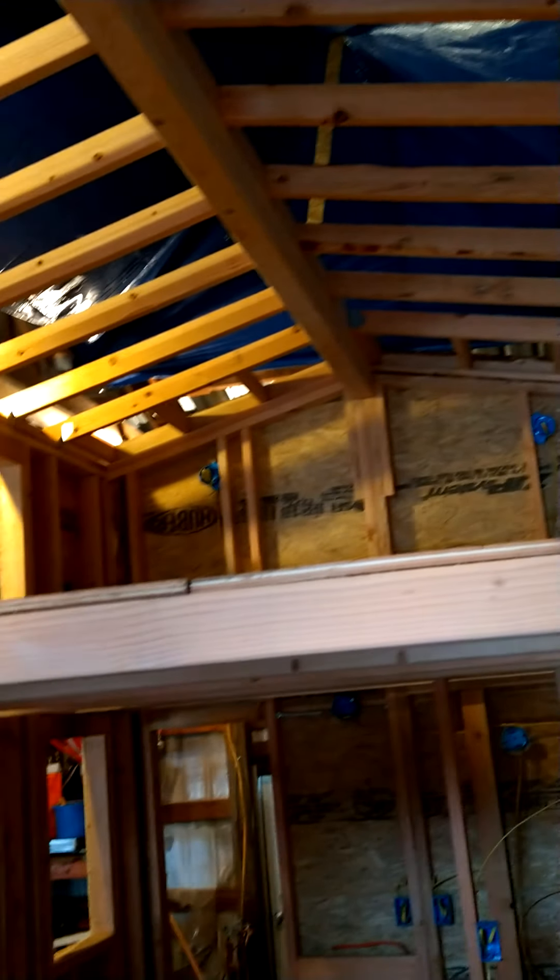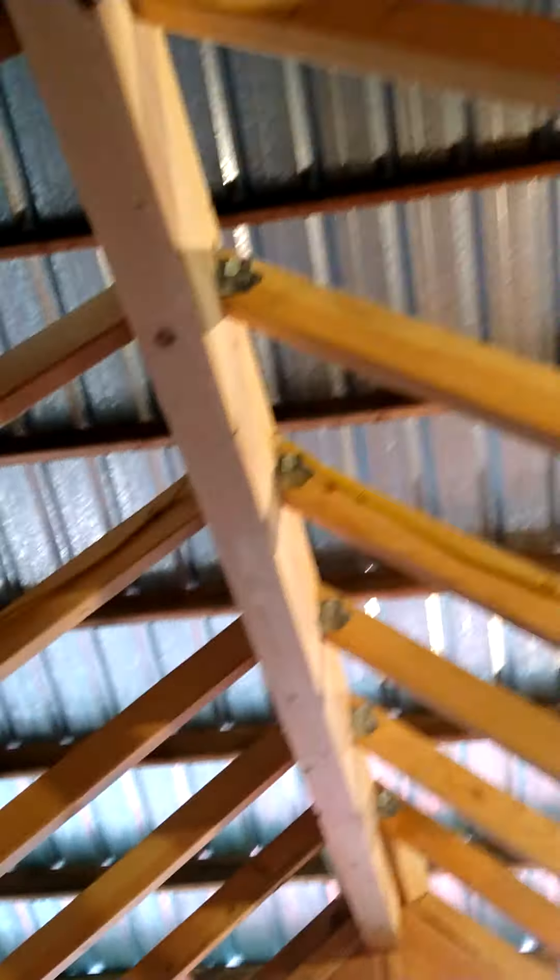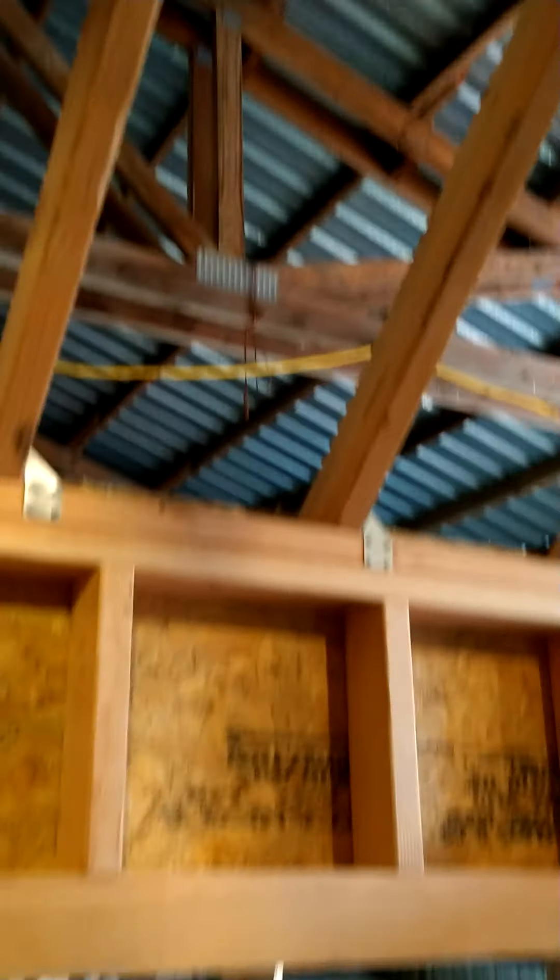We'll just have a temporary floor in there right now. As you can see, we got the hangers on the end of the joists, as well as the top of the joists for those extra hurricane strap nights.